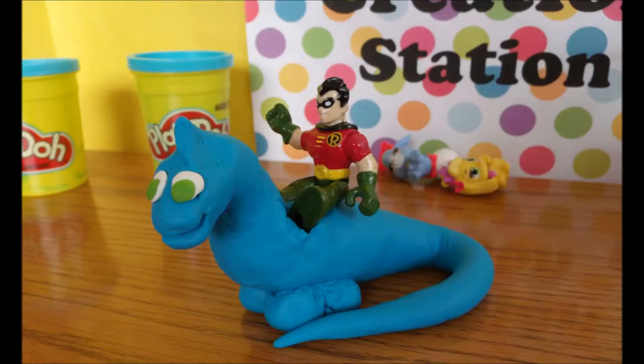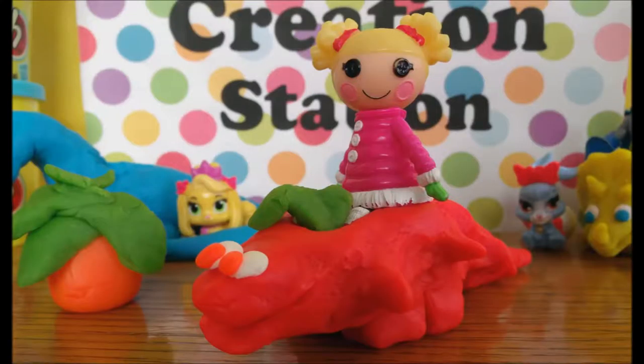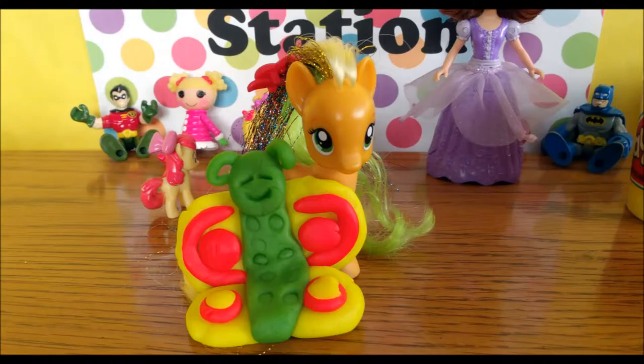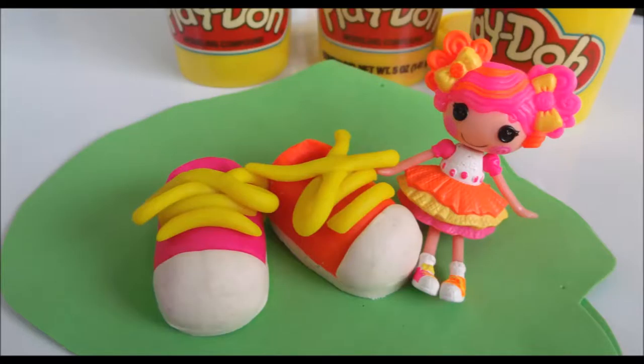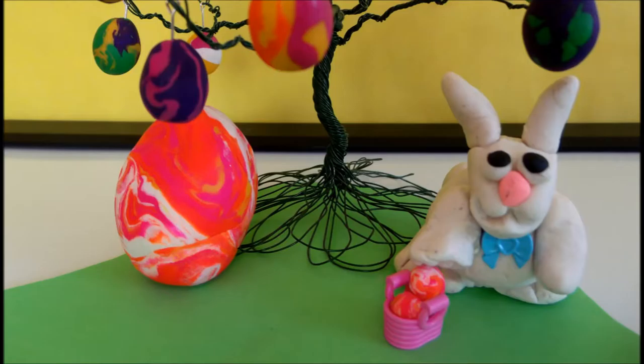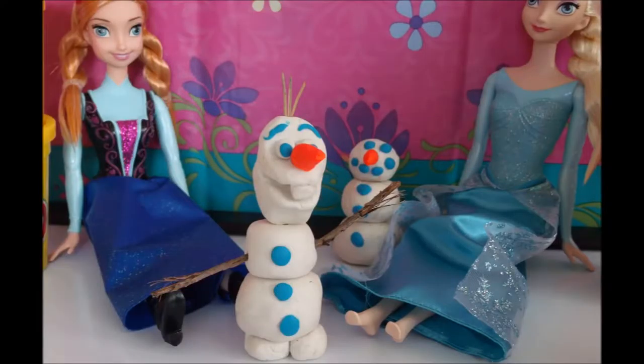At Creation Station there's a video on how to make a triceratops dinosaur out of playdough, another on how to make a playdough brontosaurus for Batman and Robin, one on how to make a simple flat dinosaur, a video on creating butterflies, one on making snails that let toys ride on them, a video on making playdough tennis shoes to match Lala Loopsie's, one on how to make an Easter bunny, videos on making a playdough cape for Disney's Anna from Frozen, making playdough boots for Elsa, and another on how to make Olaf.